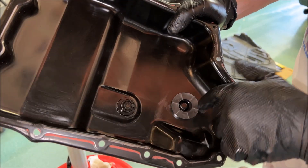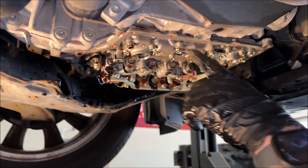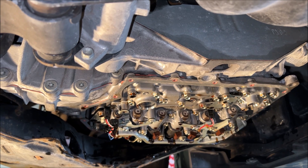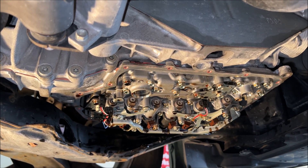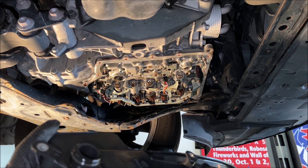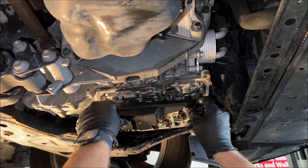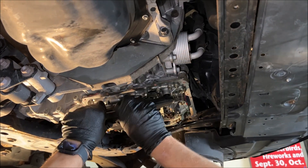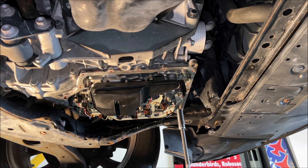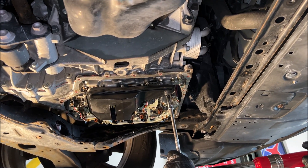Got everything clean, took the magnet off and thoroughly cleaned it, removed all friction material and metal, and cleaned up the gasket surface. Now I'm putting the filter back on. I'll use a little blue Loctite — very little — just to keep everything tight. I lubricated the O-rings with a little transmission fluid before putting the filter in place. The filter torque spec is 80 to 88 inch-pounds, so I'm going to 85 inch-pounds. Make sure that's inch-pounds, not foot-pounds.